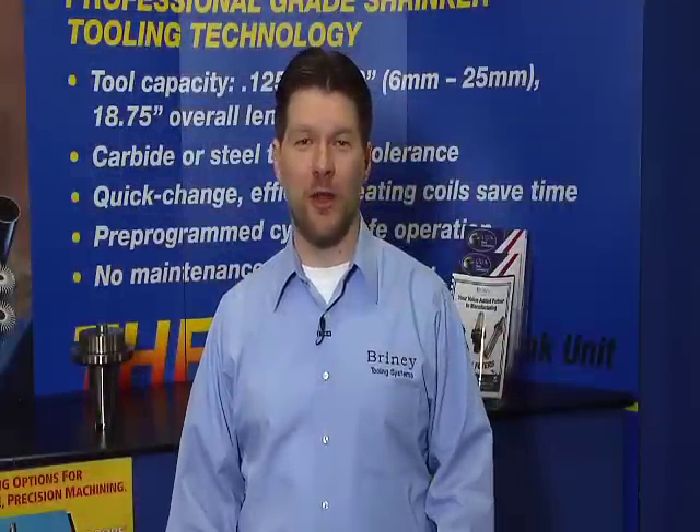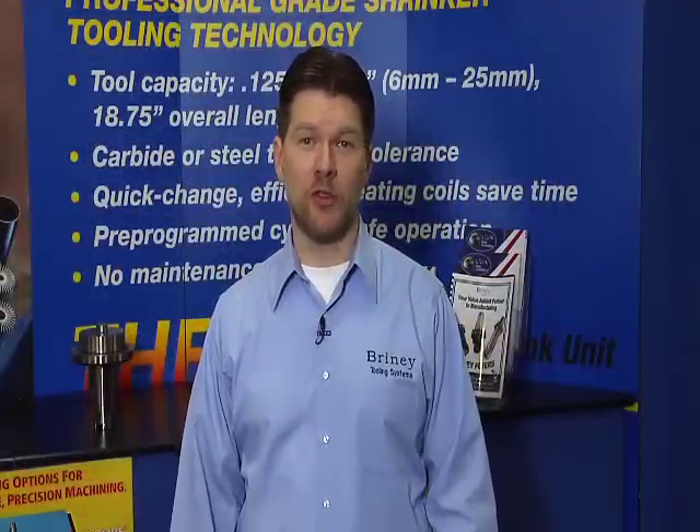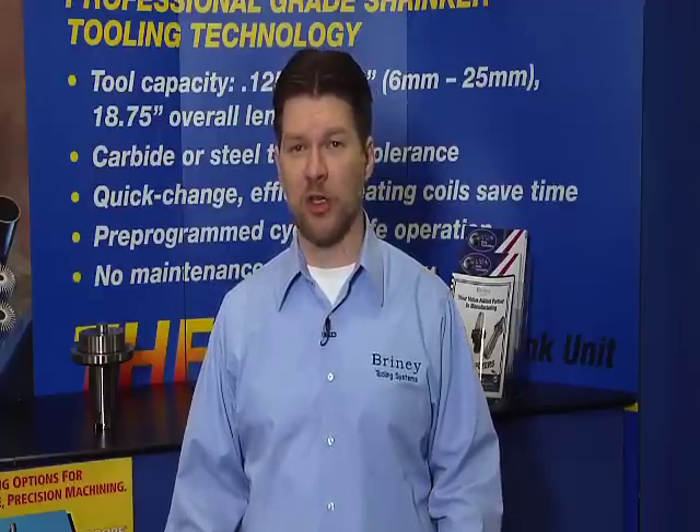Hi, I'm Justin London and we're here today at West Tech 2012. I work for Briney Tooling Systems. We're a US precision manufacturer of rotary CNC tool holders for machining centers, and we're out of Badax, Michigan.